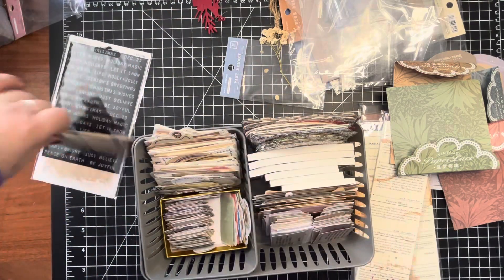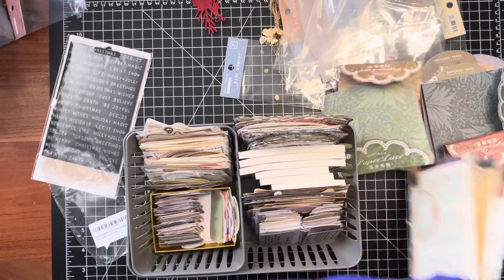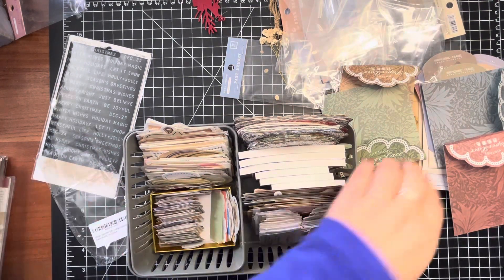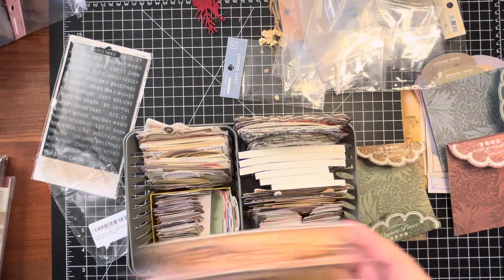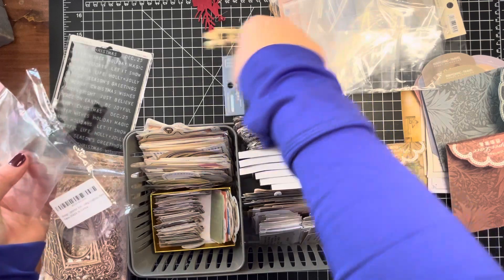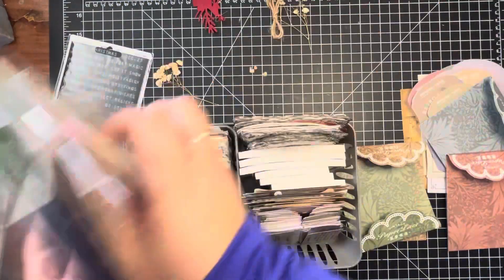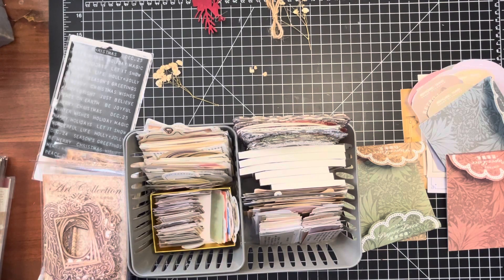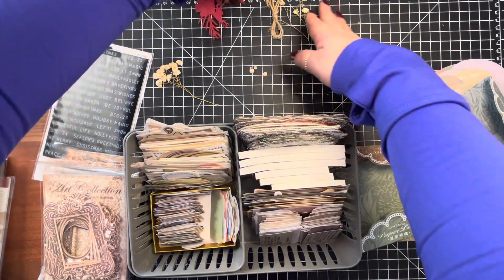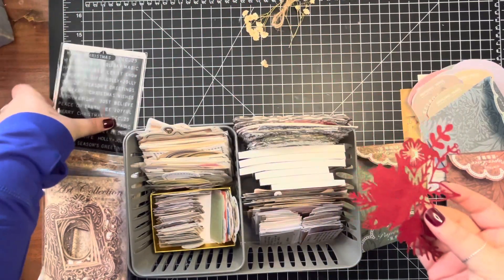These are going to have to go in something else because I actually have another pack of these coming. I'll take them out of the plastic so you can see them a little bit better — these are all the quote books, these are all the packaging I'm going to keep. That's a little better. My pieces came — see these, the Christmas label stickers — 'Christmas,' 'Noel' — they came in the mail so I can finish that journal off.